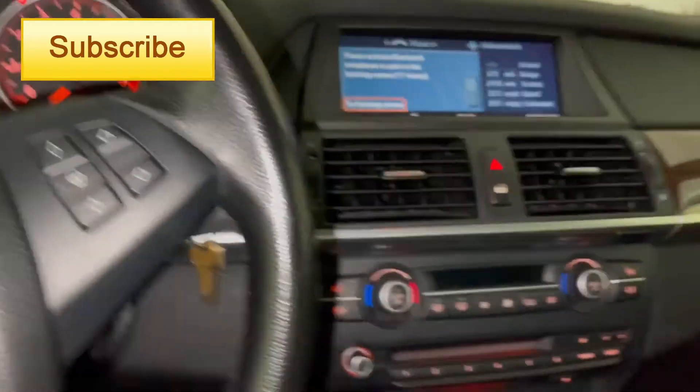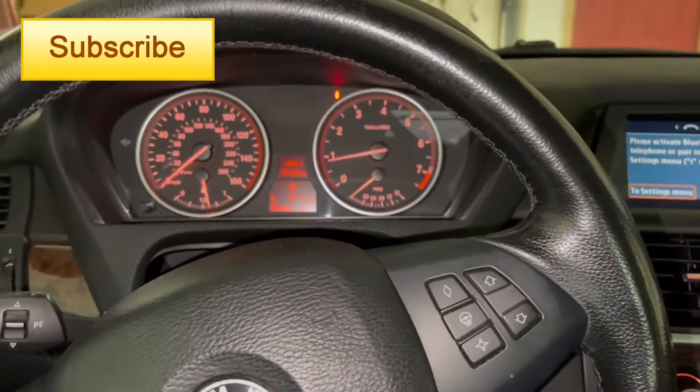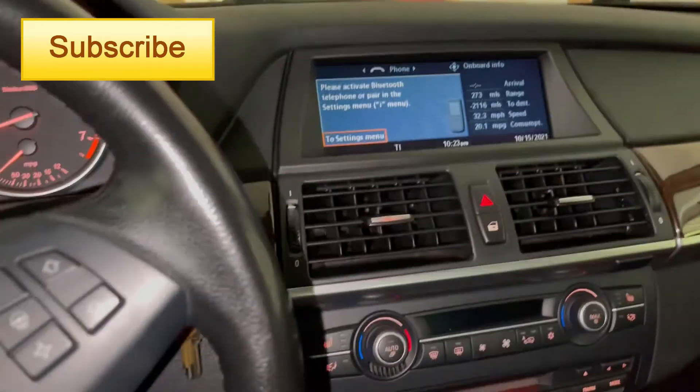This BMW X5 E70 is overheating. This is the message that came up on the dash. The fan is going crazy, it went into limp mode — not going more than 5 miles per hour.